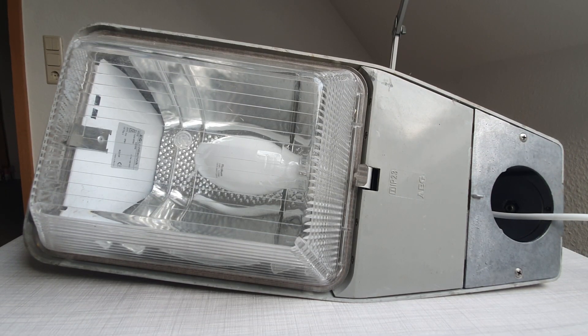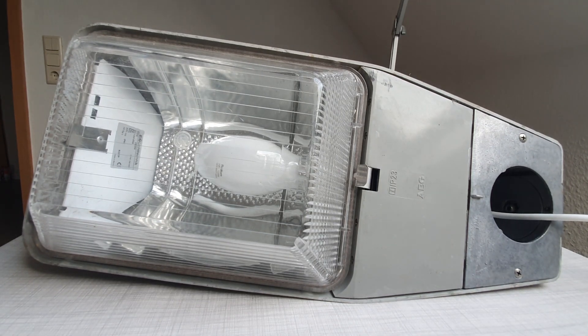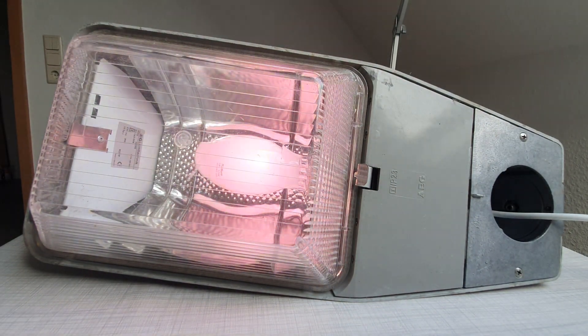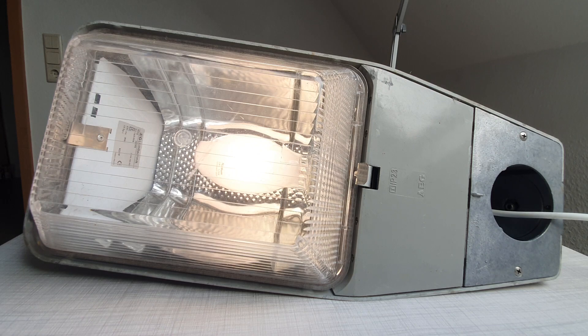We've put the fixture back together and now let's start it up and see how it works. This is a new mercury vapor bulb and you can see on the camera that it has a very warm startup tone — in reality it's pretty pink, but on the camera it's more like a warm white. It's pretty deceiving; in person it's really pinkish.